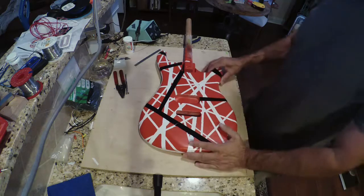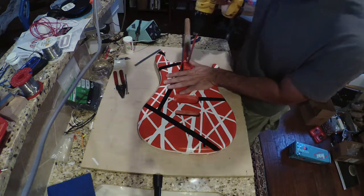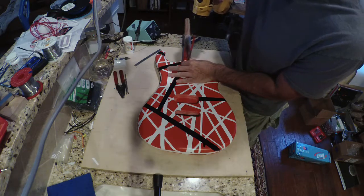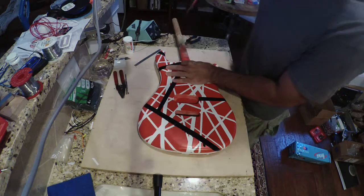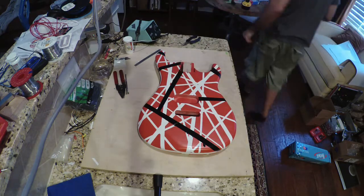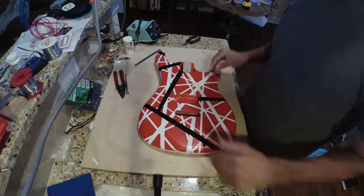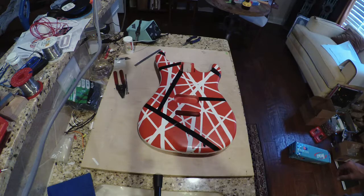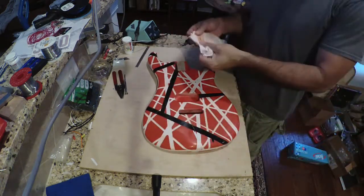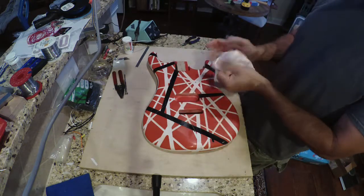I'm going to go ahead and compound this out — I think we can take off the paint stick. We're not going to be doing any more painting so we can take this off. I'm going to go ahead and buff this out and be back in a minute.